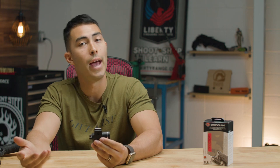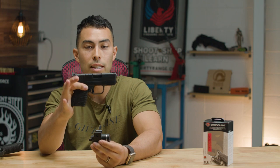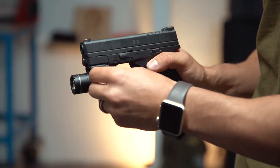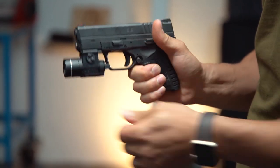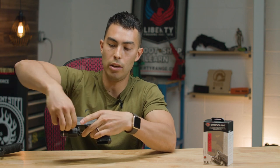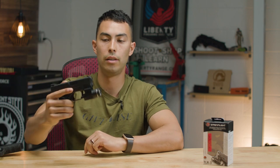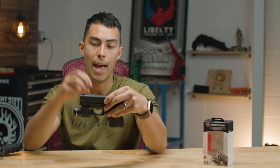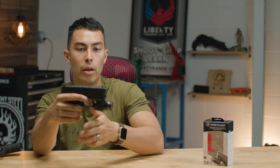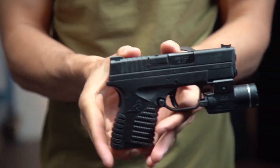The reason the light weight is such a big deal is that it can actually fit on subcompact guns. You don't find many weapon lights that'll fit on something like this XDS — even the Olights I've reviewed won't fit on this. As you can see, you can get it locked in there, and it's got a simple screw that only needs to be hand tight. You can use a coin or a key to tighten it more, but it's fully locked on.